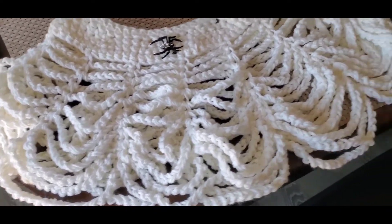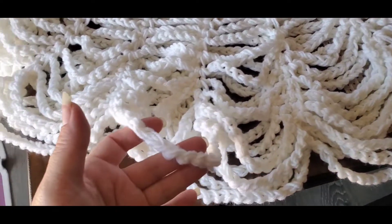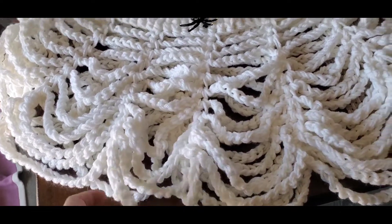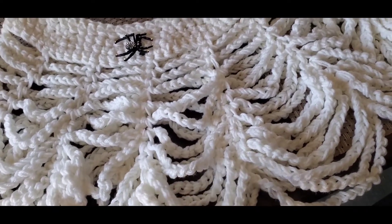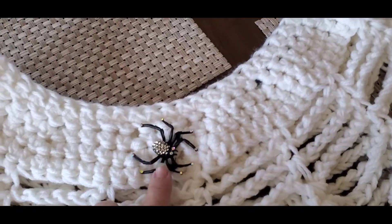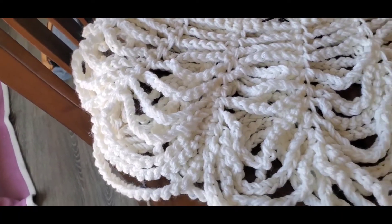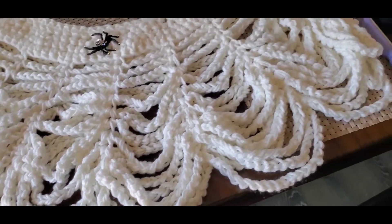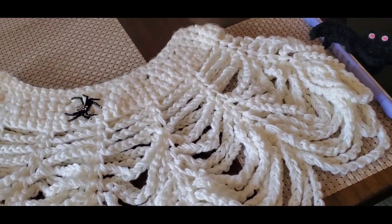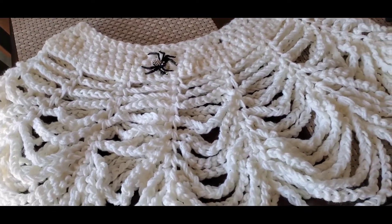So now I have it on the table after my daughter has demonstrated it. This is just using simple chains. I can't remember if I can figure out the tutorial, I will link it down below. I got the spider pin from Hobby Lobby. I think it turned out wonderful.